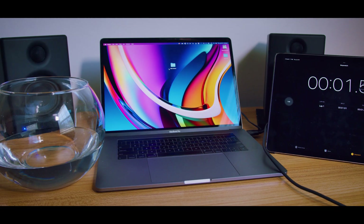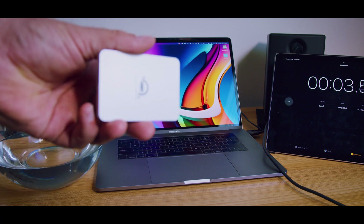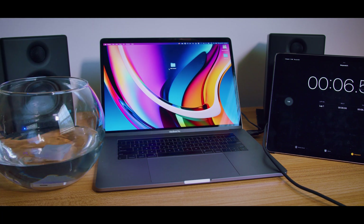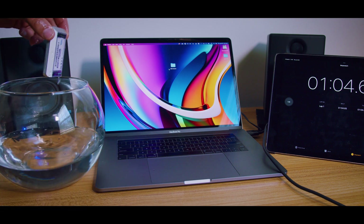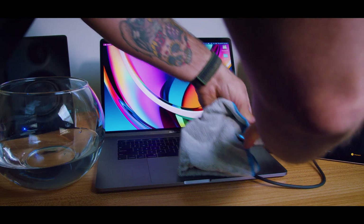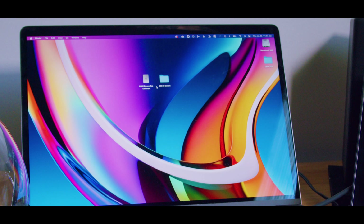All right, so the first test we're going to do is just good old classic H2O with an Envoy Pro Electron. Dropped it in the fish bowl here and I have my iPad timer so you can see how long it's going to be submerged for. I sped this up a little bit for the sake of time. We're going to take our USB-C cable, plug in the drive, and look at that. Success!